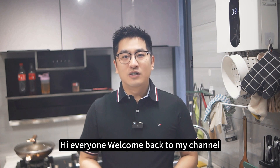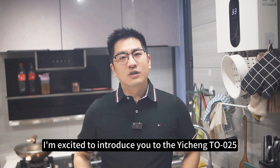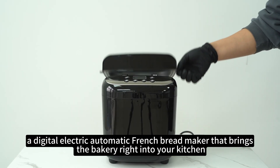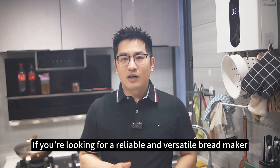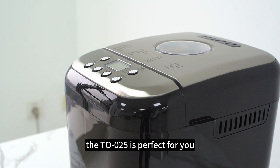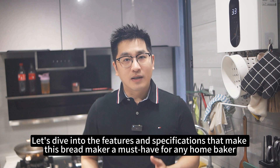Hi everyone, welcome back to my channel. Today I'm excited to introduce you to the Yixing TL-025, a digital electric automatic French bread maker that brings the bakery right into your kitchen. If you're looking for a reliable and versatile bread maker, the TL-025 is perfect for you. Let's dive into the features and specifications that make this bread maker a must-have for any home baker.